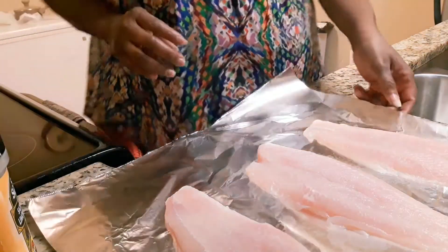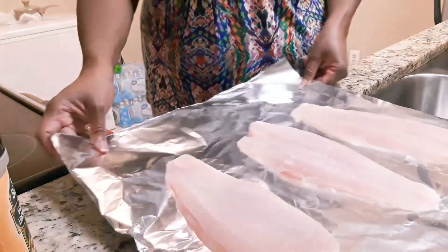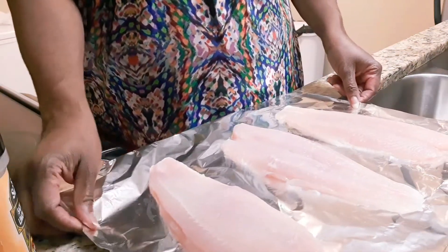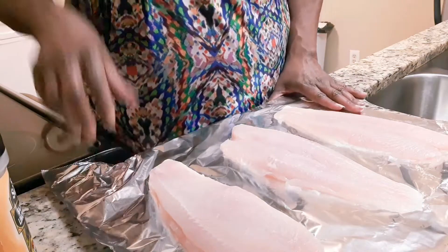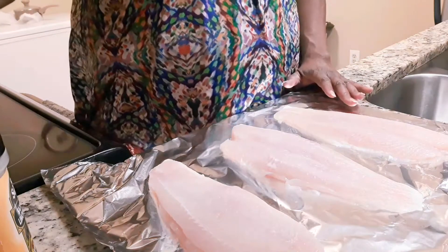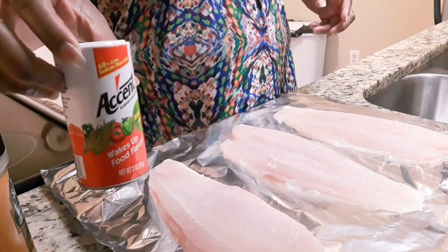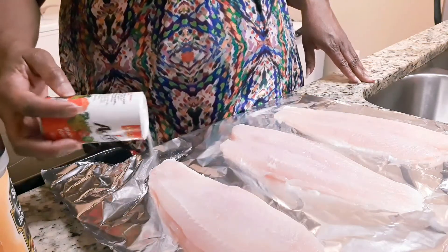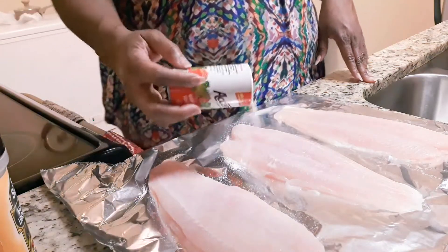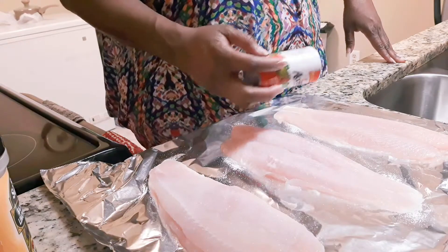Now I'm going to move over here — I'm getting ready to season my fish. I have three swai fillets that I'm cooking tonight. I'll be using my Accent seasoning, and I have them laid out on a piece of aluminum foil so that when I'm done, all I have to do is roll it up and put it in the trash — easy clean up.